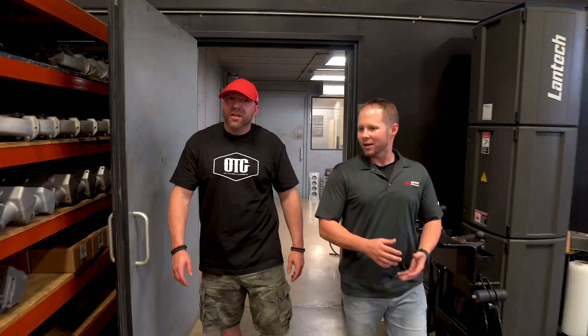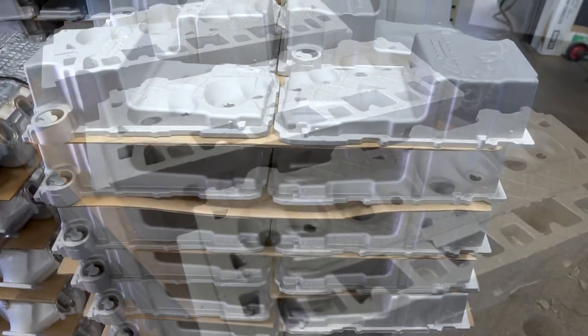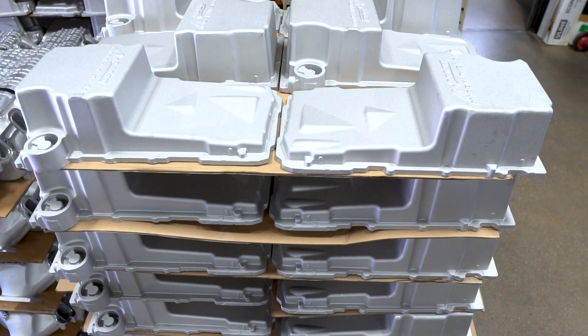So where you are now is our manufacturing machine shop. This is where every cylinder head, intake manifold, oil pan, and valve cover gets its final machining process. Perry's going to give you the ins and outs of the whole process for a cylinder head.